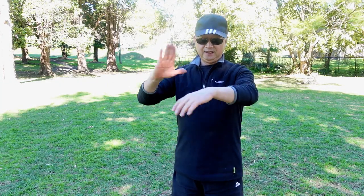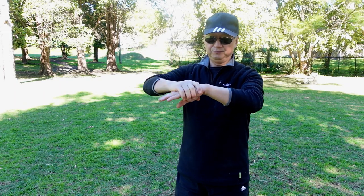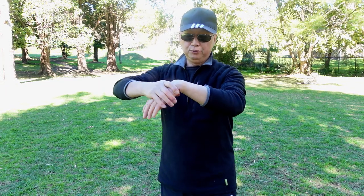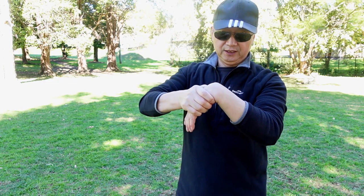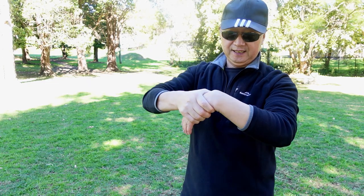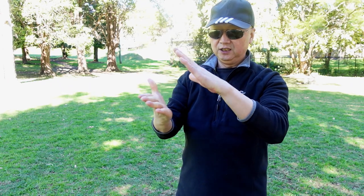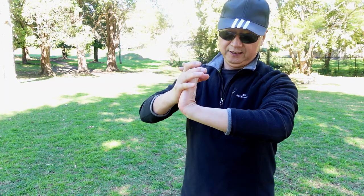Next movement — wrist exercise. First, your right hand holds the left palm on the back, then push the wrist in, the palms in. 1, 2, 3, 4, 5, 6, 7, 8, 9, 10. Then palms face each other like this, then push in inside.